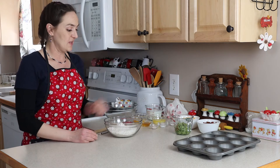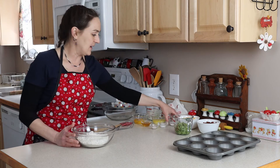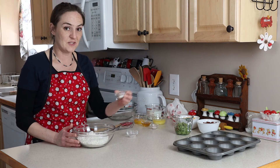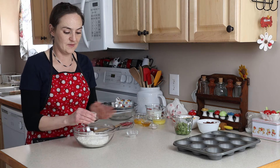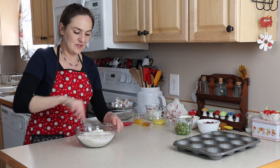First, I have two cups of gluten-free flour mix, one and a half teaspoons of baking powder, half teaspoon of baking soda, and half teaspoon of salt. We're just going to mix this together.